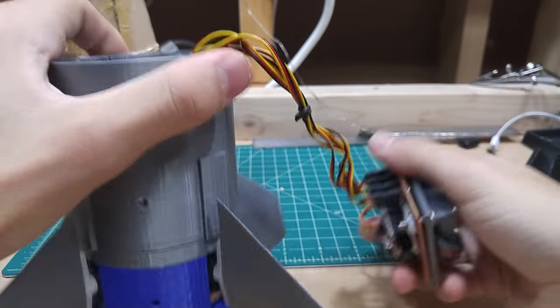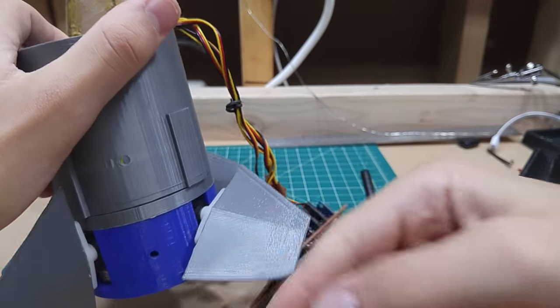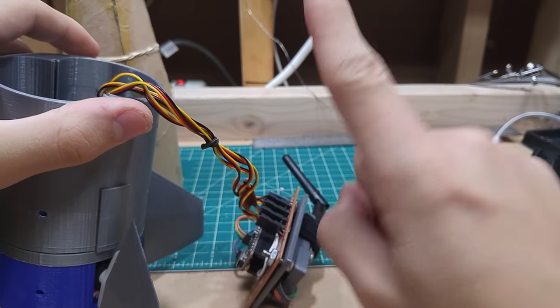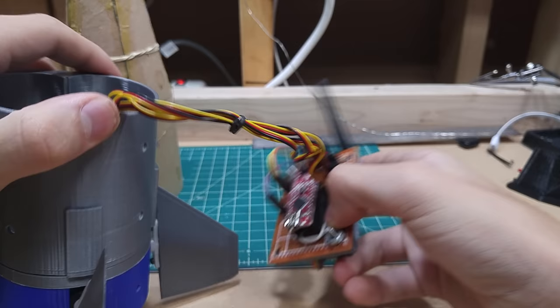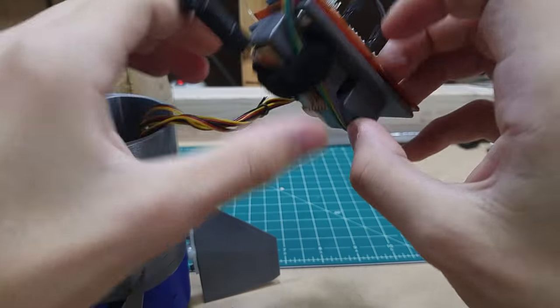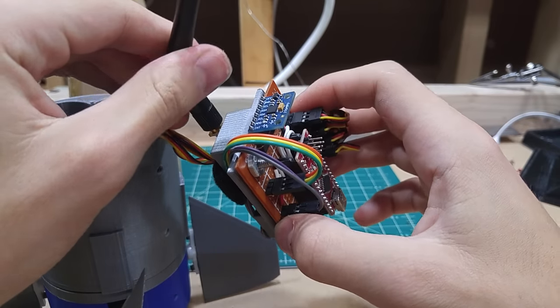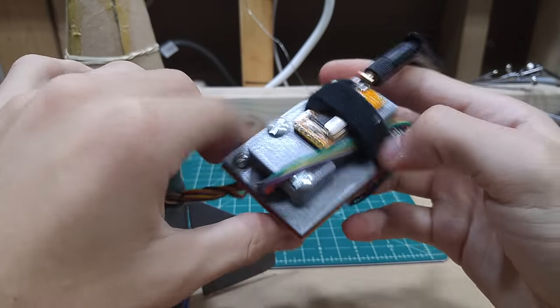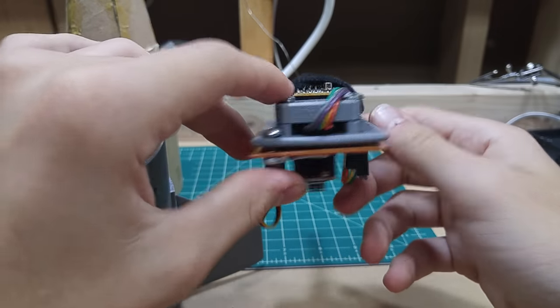We're still using these old servos. However, one of them is completely broken and it needs new servos — but that may not be for long. This design is completed based on old cardboard prototypes which I've since thrown out, but the process was: prototype in cardboard, turn into CAD, and print.